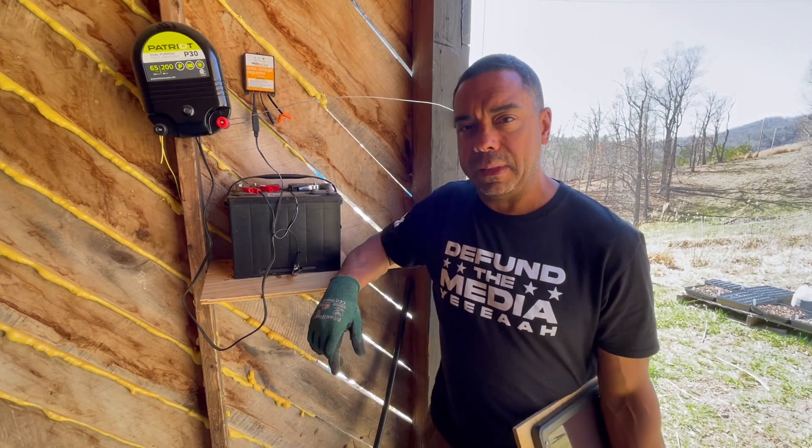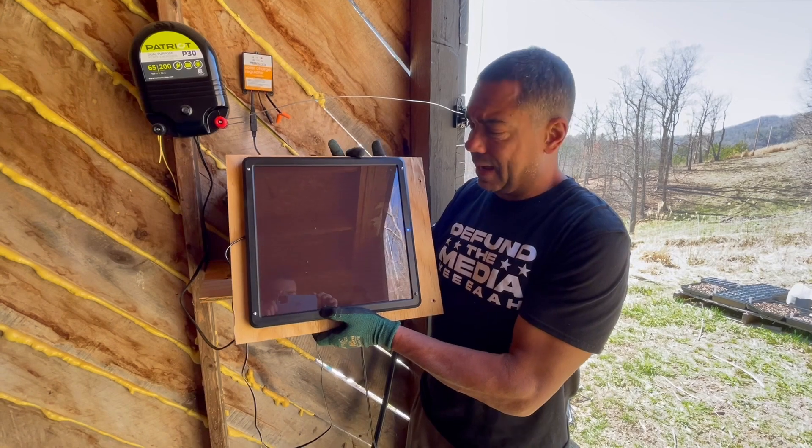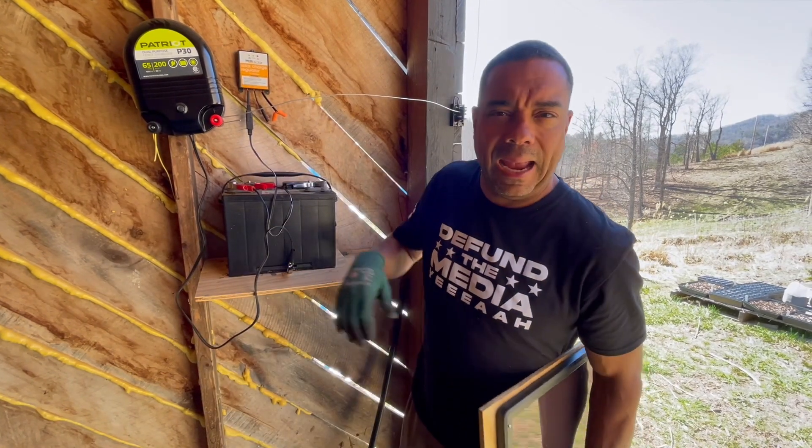Today we're going to do a little something different. On the roof I had this little number here — it's a solar panel, and I think it might be seven watts, maybe eight, somewhere thereabout.